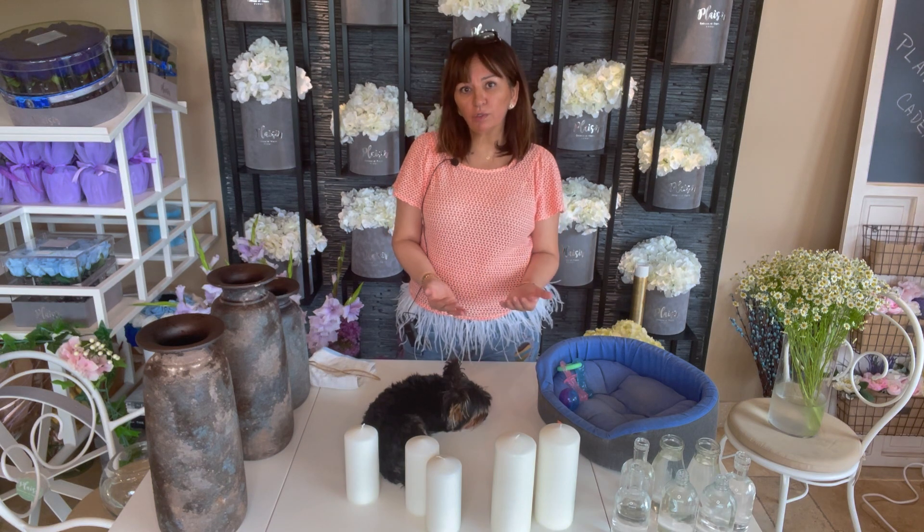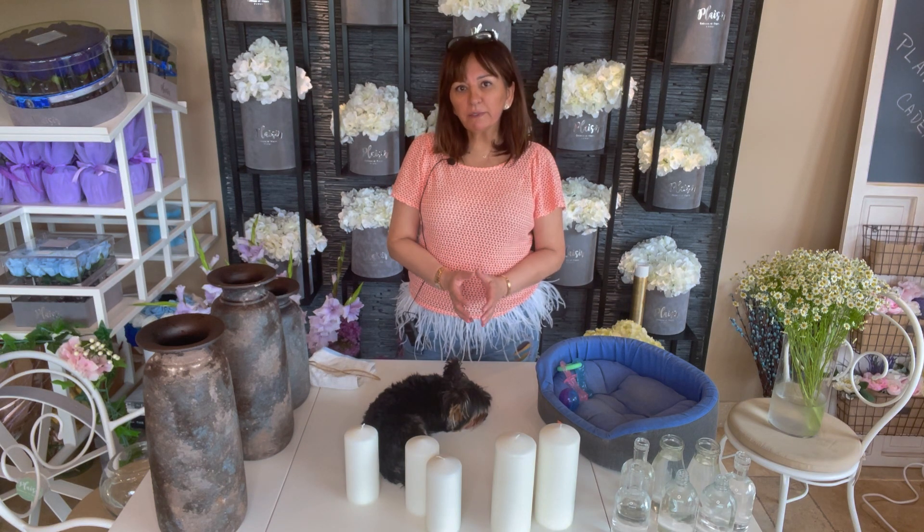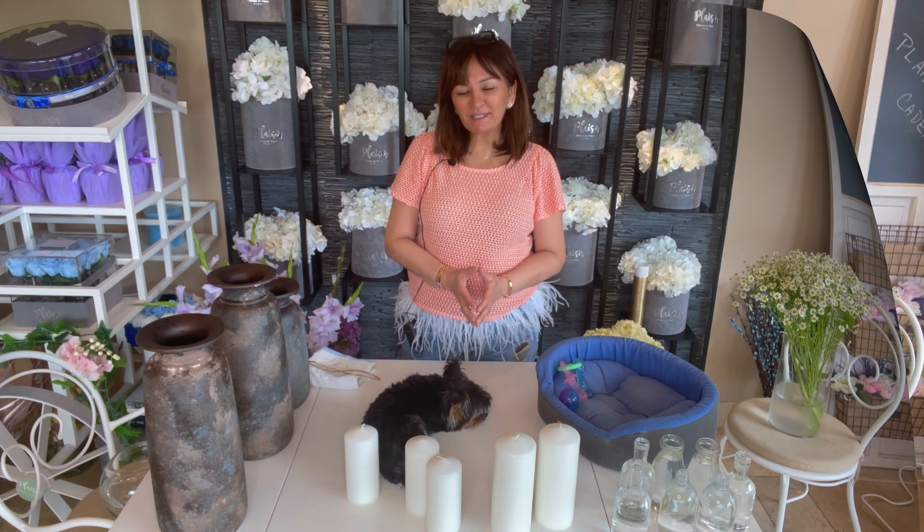We want to give you some creative ways to do things yourself with your flowers but on a budget. We're a luxury florist in Dubai, United Arab Emirates, and some of the creative things that we do may not be in your reach as far as materials or possibilities. What a luxury florist can do may not always necessarily be possible for someone at home. What we want to give back to the community that loves flowers is how you can do the same look and feel by doing things a bit simpler and definitely on a budget.